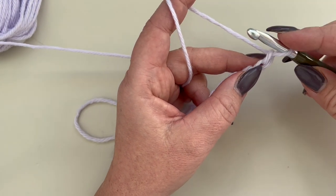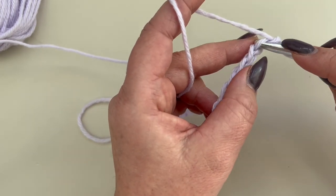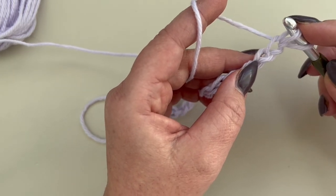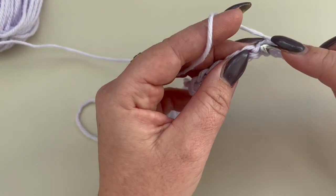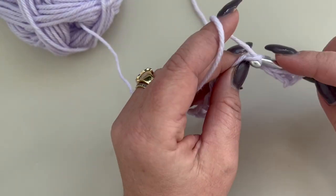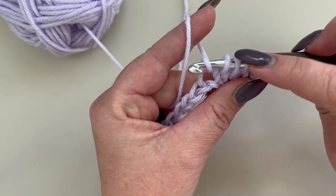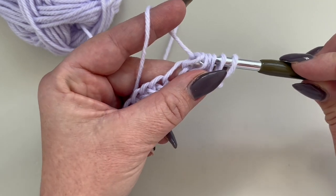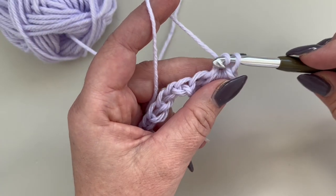Now go back into the second chain from the hook and pull up a loop. We are going to do this 5 times: 1, 2, 3, 4, and 5. You now have 6 loops on your hook. Go ahead, yarn over and close all of your 6 loops, then chain 1.